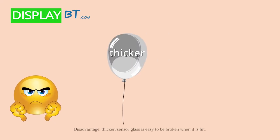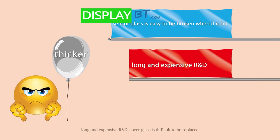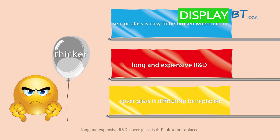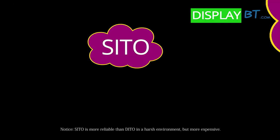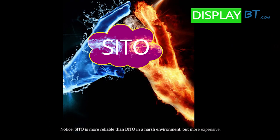Disadvantages: thicker, sensor glass is easy to be broken when it is hit, long and expensive R&D, cover glass is difficult to be replaced. Note: CITO is more reliable than DITO in a harsh environment but more expensive.